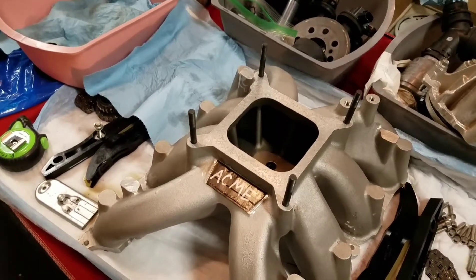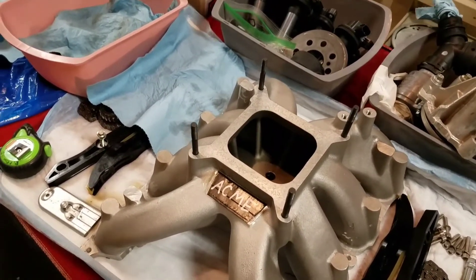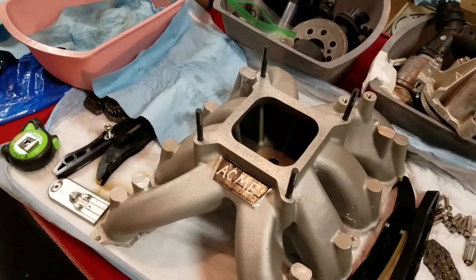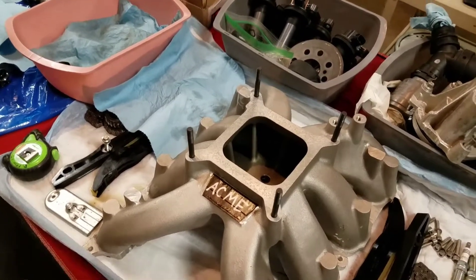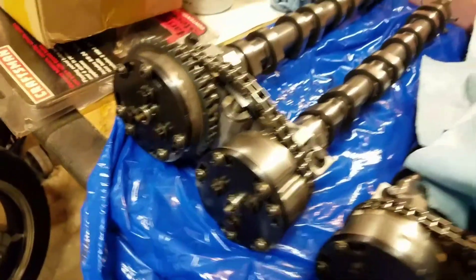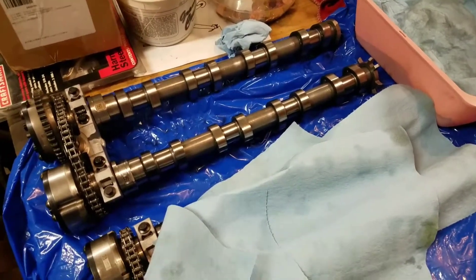I chose a Mod 6 because it's $500 and very simple. It was easy for me to modify and I'm comfortable with MSD software. I did have a Fast XIM box, but the Fast XIM has one drawback — it cannot do boost reference. I originally bought the one used on that carbureted Coyote Cobra Jet build in the magazine, and also bought the cam lockouts that West Tech used. Once I figured out I couldn't do boost reference, I sold it and went with the Mod 6.